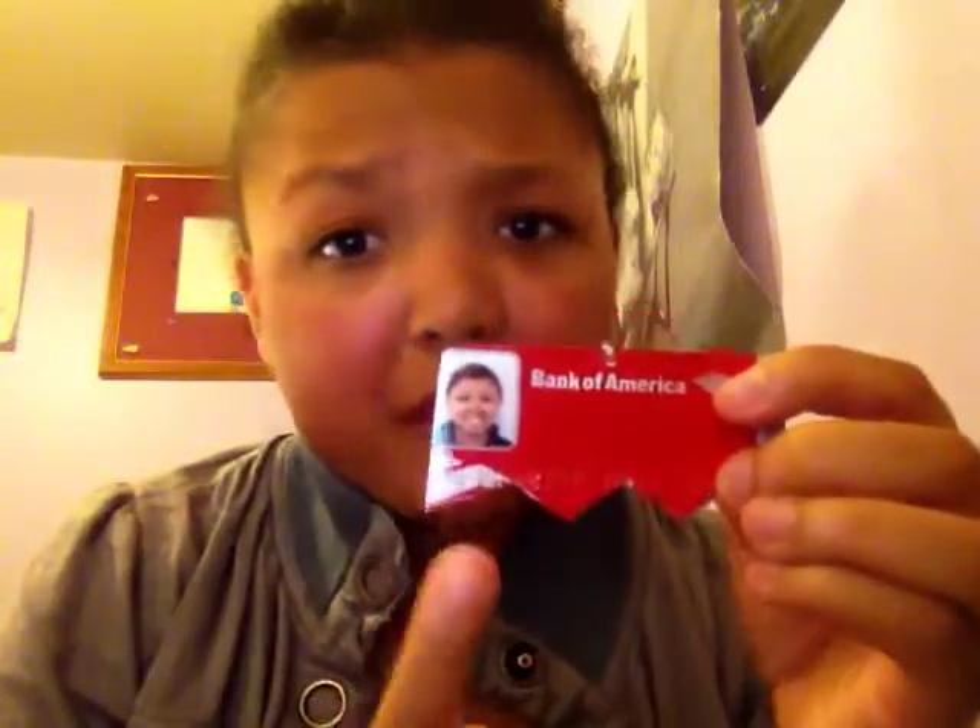Yesterday I was bored, decided to get creative, and I made these. And yes, they are real debit cards.